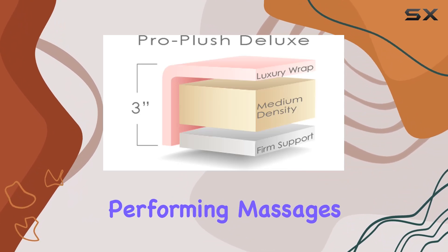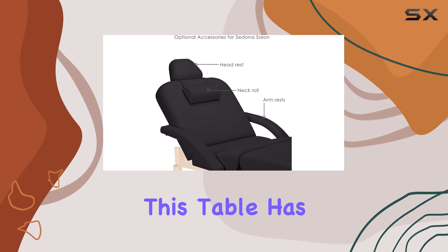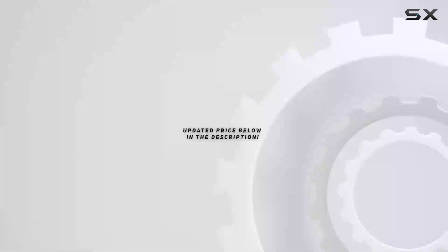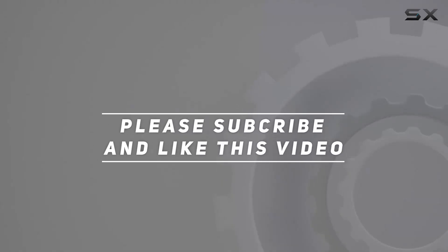Whether you're performing massages, chiropractic adjustments, or physical therapy sessions, this table has got you covered. Invest in the Sedona and elevate your practice to new heights of excellence. Check out the video description for an updated price, and thank you for watching.